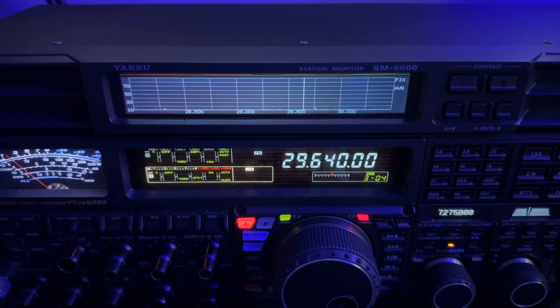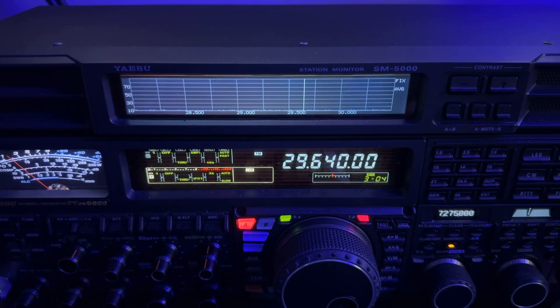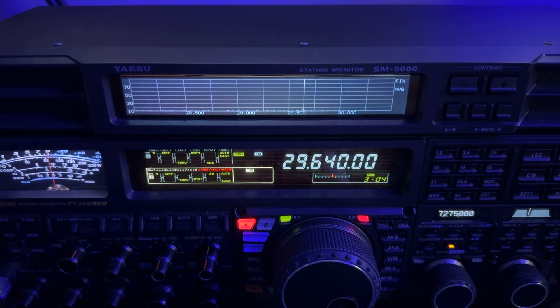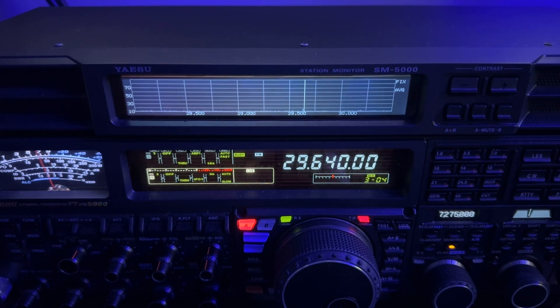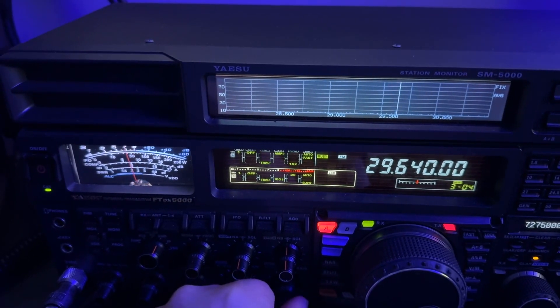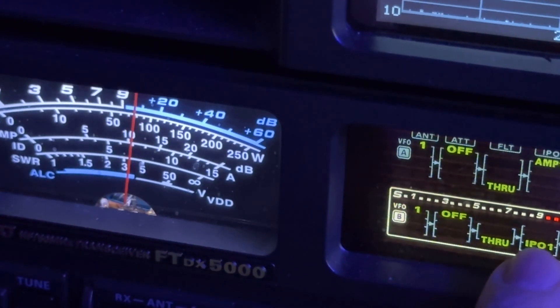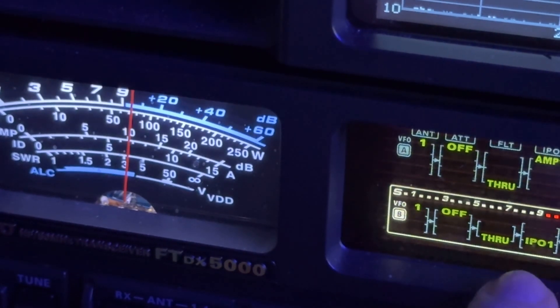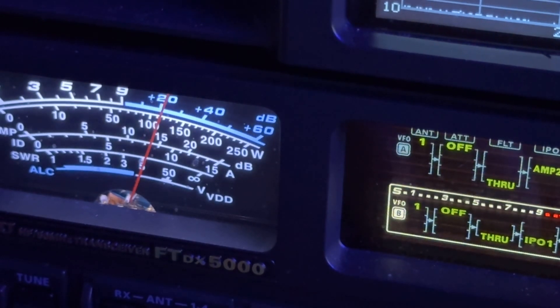I wanted y'all to see something. That repeater's been coming in as much as 25 over 9. The last QSO I had with Mike was in 2022, and I recorded that the repeater was 10 over 9 then — so it's getting better. On this high of a frequency, knowing that the S-meter is calibrated at 14.2 MHz, I'll kick in amp 2 just to get a little more accurate reading. Look at that meter going up there above 20.